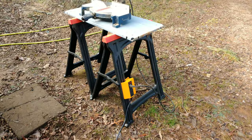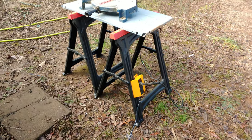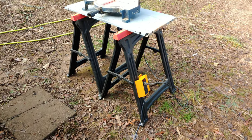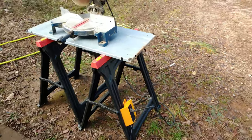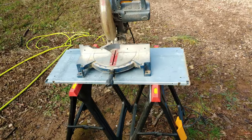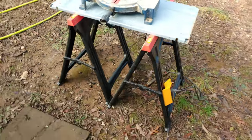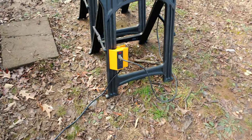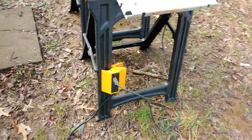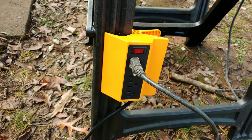Let me turn the camera around and give you a closer look at this thing. Here it is, out of the package — this is why it's a little dirty. It's great to have this. If you have a saw you need to put up on a table like I've got and you're working on something, there's your power strip — it clamps right on. And if you need to turn it off, you just switch it on or off.